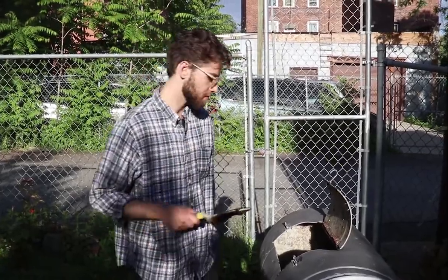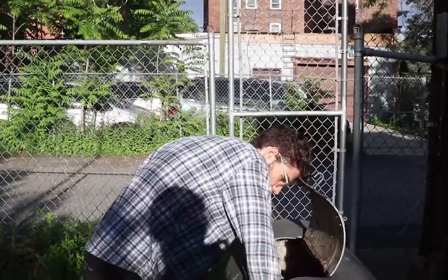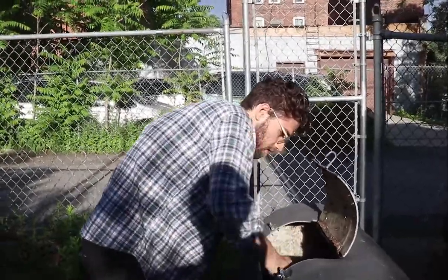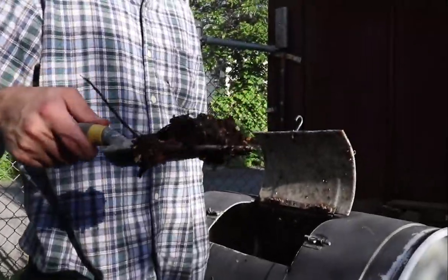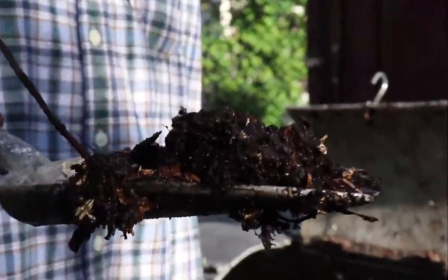35 days later. Hey guys, it's been 35 days, so we're going to check back at our compost pile where we threw the mycelium in and see if it's still there. So here we are — this is what the mycelium has become: a pile of beautiful black gold.